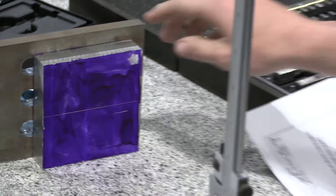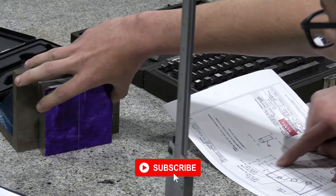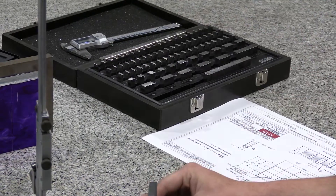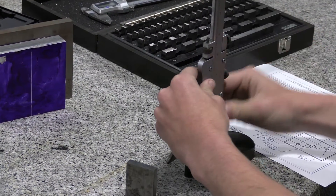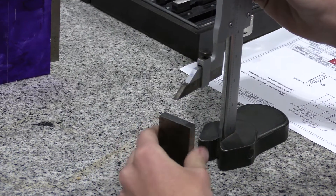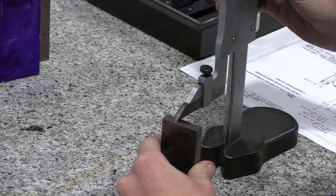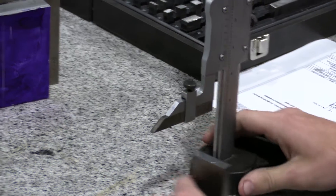Now we want to turn our print as though we're looking at it like this, and turn your block in the same rotation. Your total length of this part is going to be three inches long, so you want to take a three-inch gauge block and set your length. Start just a little past that line and go across so you know where your part is.